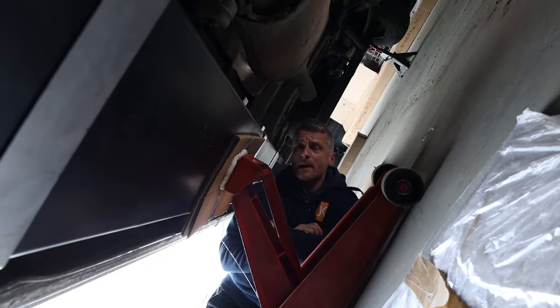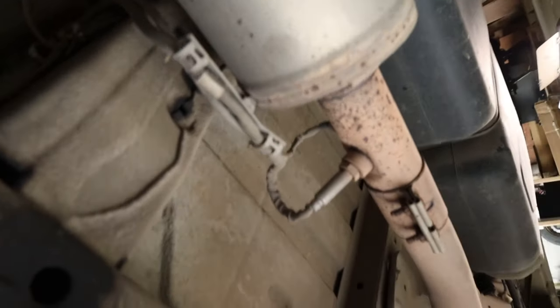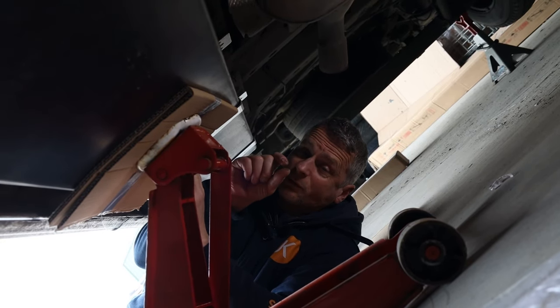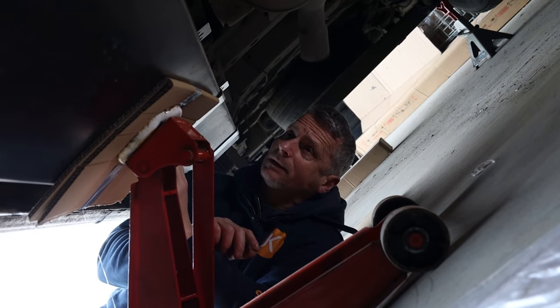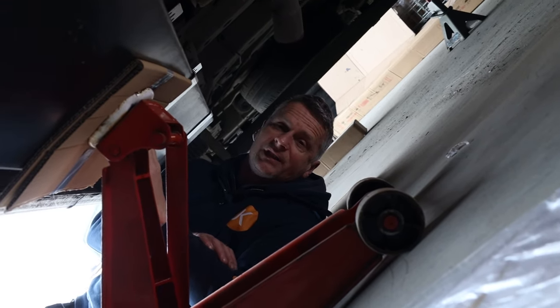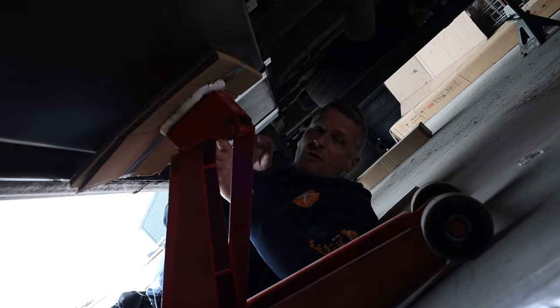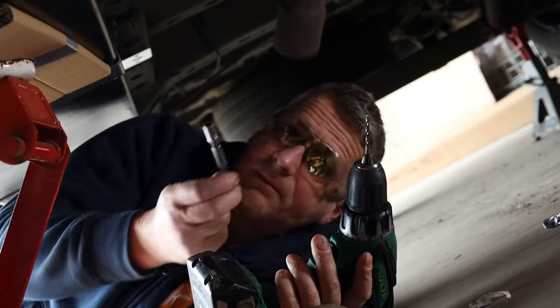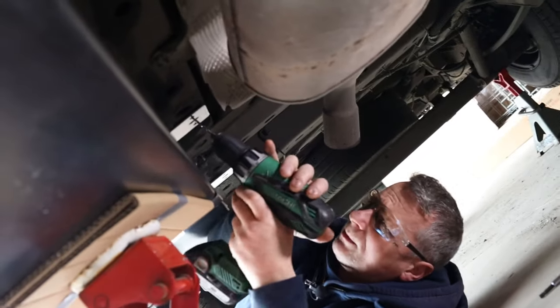Now it's just a case of drilling holes and putting in our screws into the brackets — make sure to wear glasses as there's a lot of dust and debris falling from above. The screws are tech screws with a cutting thread: drill a specific pilot hole size and wind them in like a self-tapper. They've also got a plastic washer on them to seal. Using a 4mm drill bit because the shank part is 4mm.